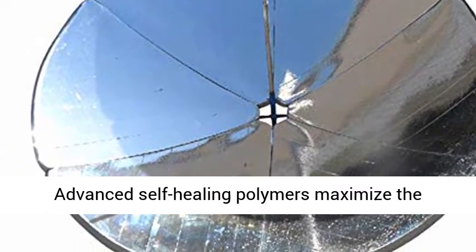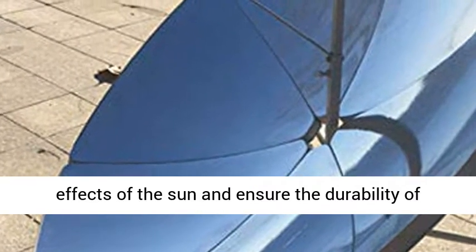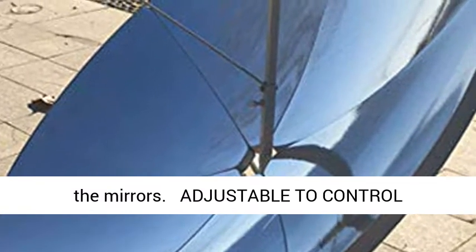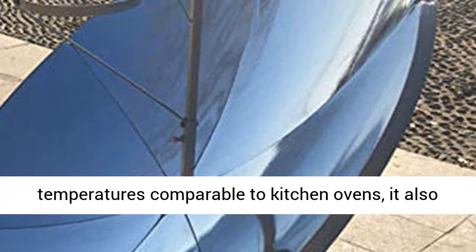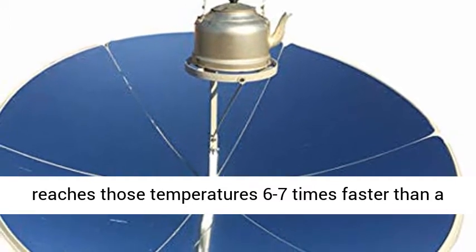Advanced self-healing polymers maximize the effects of the sun and ensure the durability of the mirrors. It is adjustable to control temperatures — not only does this cooker reach temperatures comparable to kitchen ovens, it also reaches those temperatures 6 to 7 times faster than a charcoal grill. Plus, you can control the heat by adjusting the reflectors for perfectly grilled meats with the flavorful outer crisp and tender slow-cooked insides.